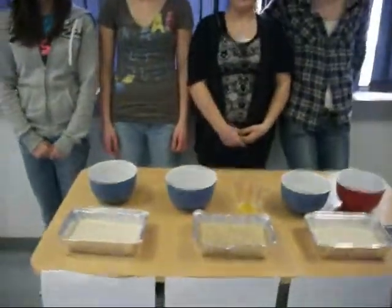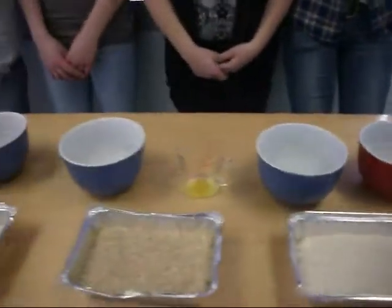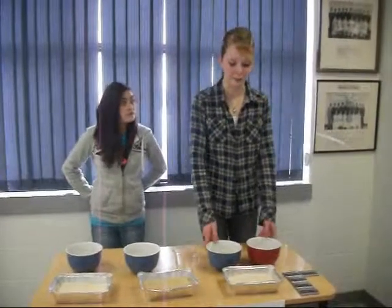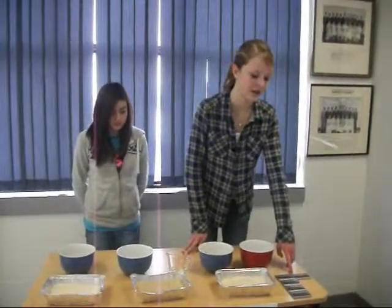We are testing what happens if you drop electronics — which we are using calculators as — into water, and if you put them in different kinds of rice, if the rice will fix them. These are our controlled variables: the same amount of water in all bowls, the same amount of rice in all trays, and we have the exact same calculators.